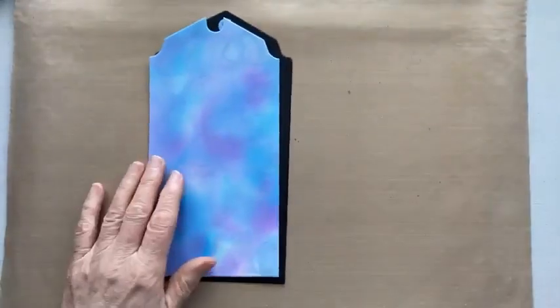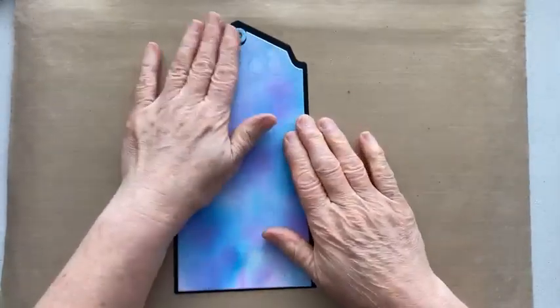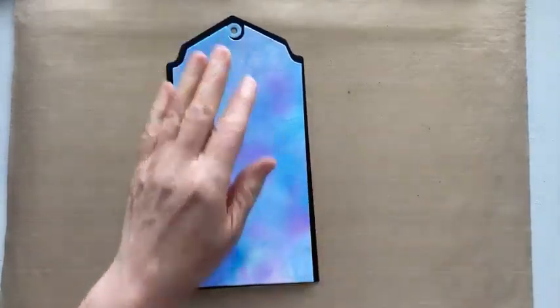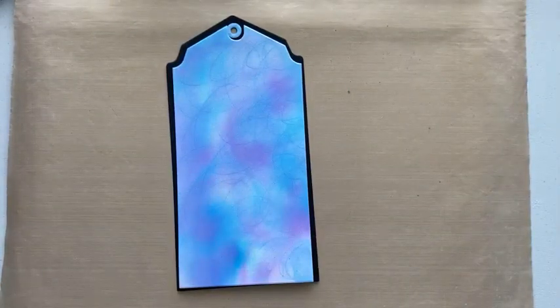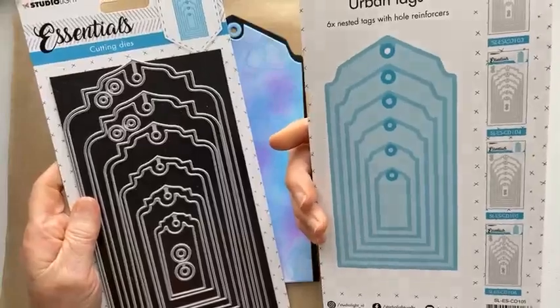Today I thought we'd just use some stuff that's on my desk and some stuff that wasn't. There is a plan. First of all, let's see how many people are jumping on. I thought we'd do a tag because I like them as bookmarks. This is actually a Studio Light tag, a dime set, which I don't think you can get any more, unless you can find it on a site somewhere. They're my go-tos, from a couple of years ago when I used to do Studio Light on the TV. This one's the Urban Tags.